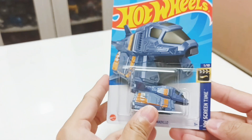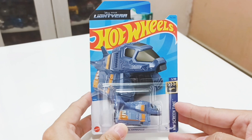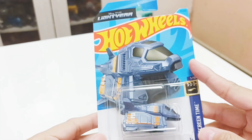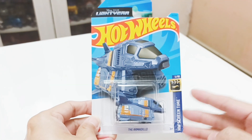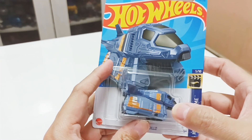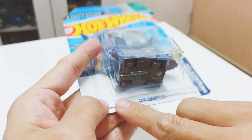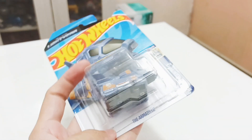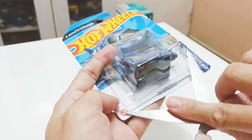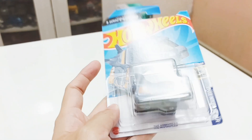Let me take the Armadillo out. I was quite fortunate to find this. This is made by Mattel, made in Malaysia. I'll take it out and have a better look. To open it, you basically use a blade, slide it across the plastic, so it causes minimum damage to the card.